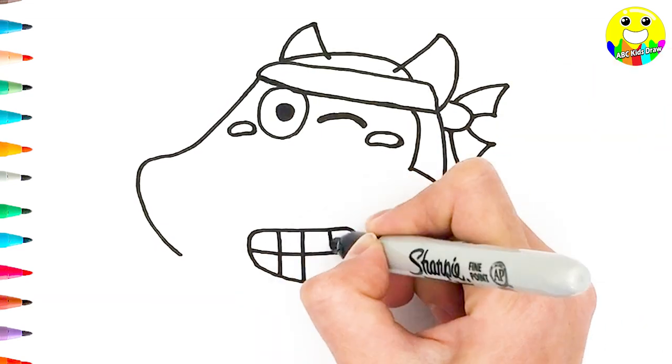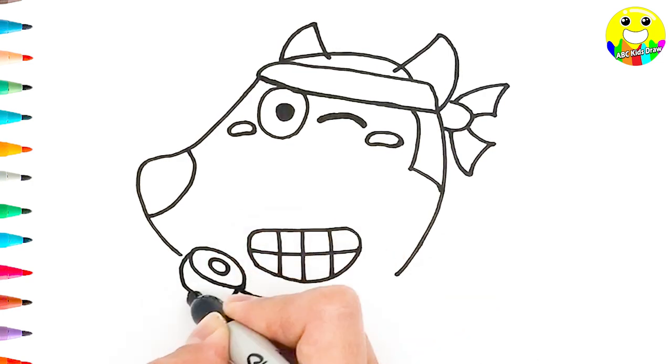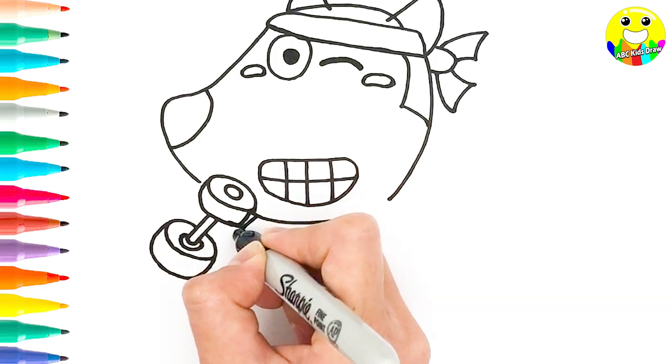And teeth. And nose. Ok, we draw a dumbbell.